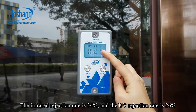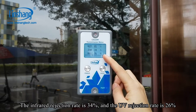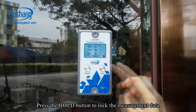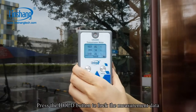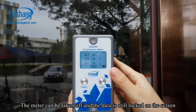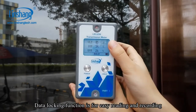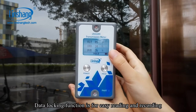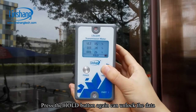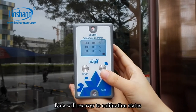The infrared rejection rate is 34% and the UV rejection rate is 26%. Press the hold button to lock the measurement data. The meter can be taken off and the data remains locked on the screen — this data locking function is for easy reading and recording. Press the hold button again to unlock the data, and it will recover to calibration status.